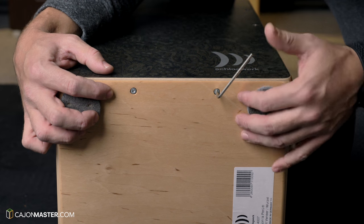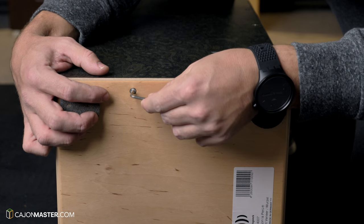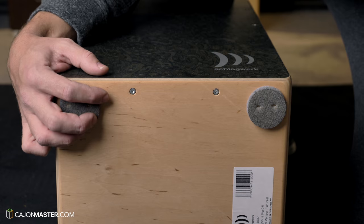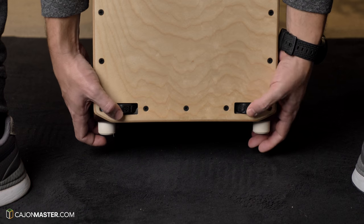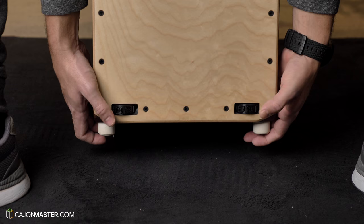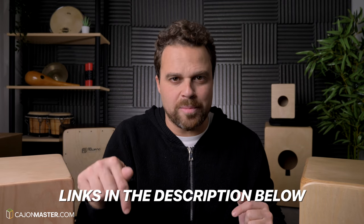The first example is from the German company Schlagwerk. In the back there are two screws that you can use with the key that comes with the cajon. The second example is from Spain, the A-Bueno Percussion. You can adjust with two wheels in the inferior part of the top of the cajon. There are many brands and artisans that make this type of cajon. I put a link with my suggestions in the description below.